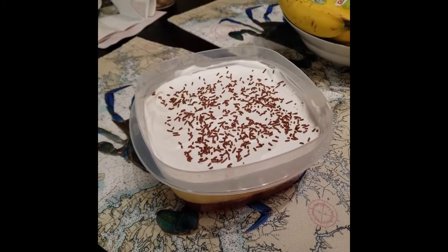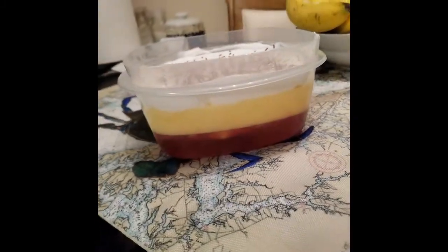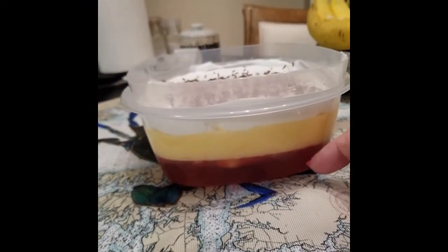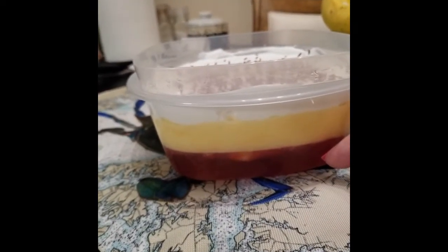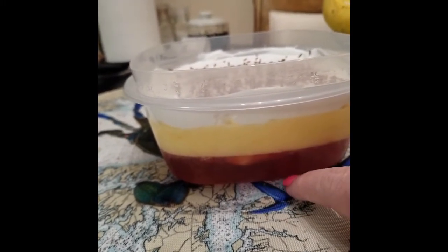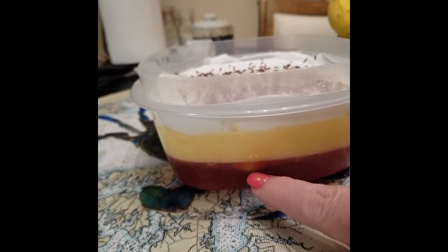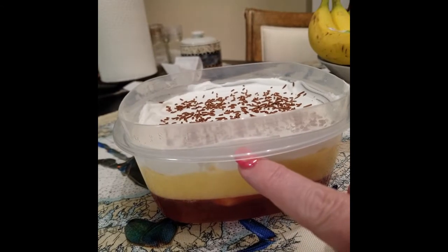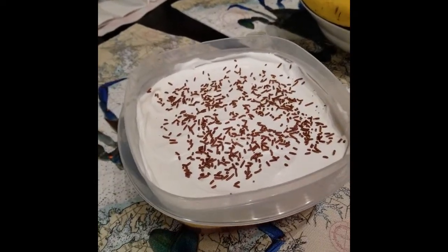It is in fact layers of what we call in the US Jell-O, but in the UK is jelly. And then there are cookies — I realize the cookies are supposed to be on the bottom, but they didn't work out that way. Custard, whip topping, and chocolate jimmies.